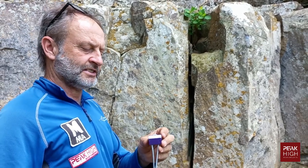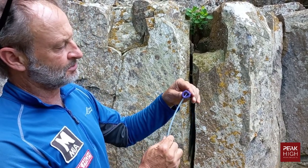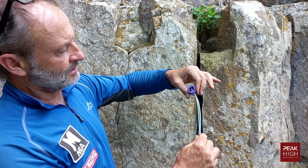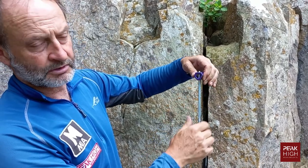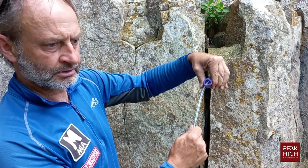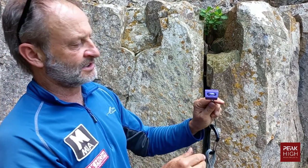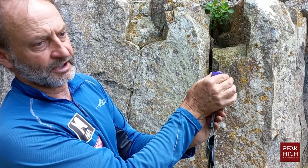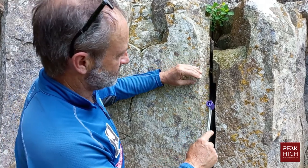Now, how to place a hexcentric — often just called a hex. A hex is hexagon-shaped and can be placed in two orientations. The wire through it is offset so that the harder the force on it, the more it wants to turn in the crack and bite in. They can also be placed as a conventional nut because they have a bevel on either side.